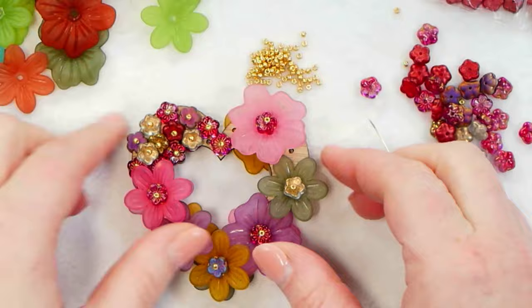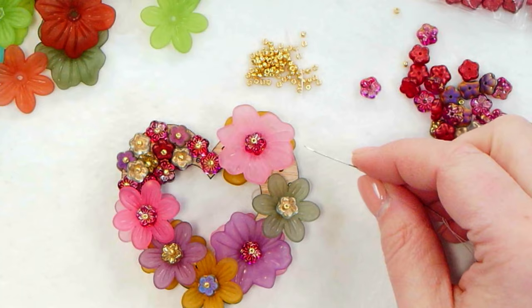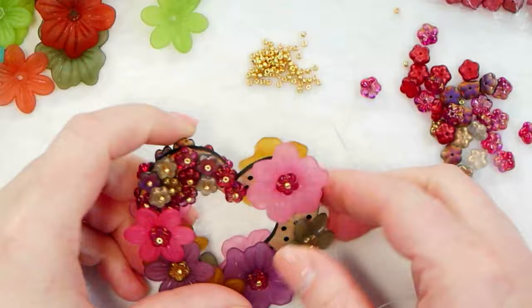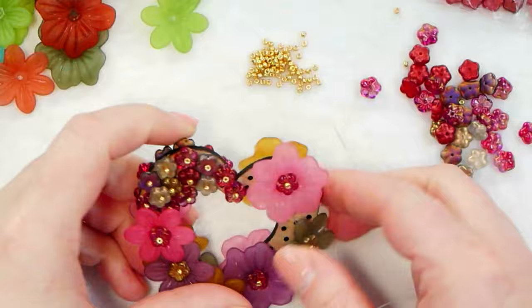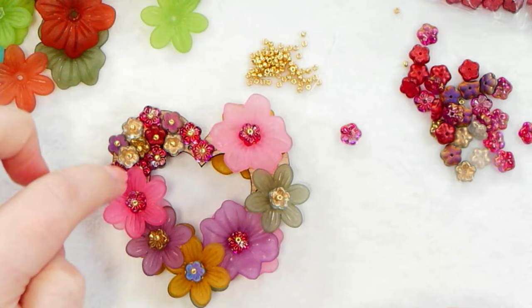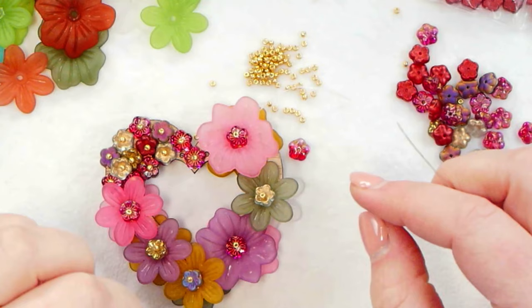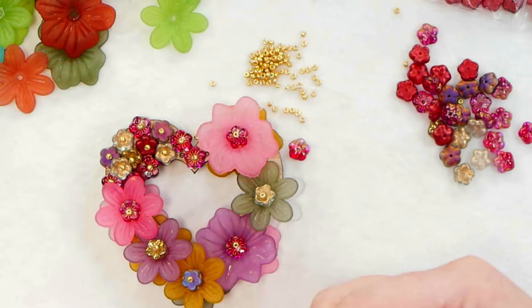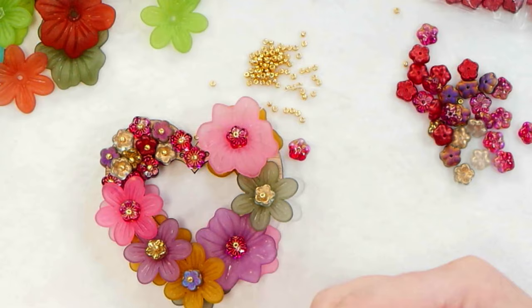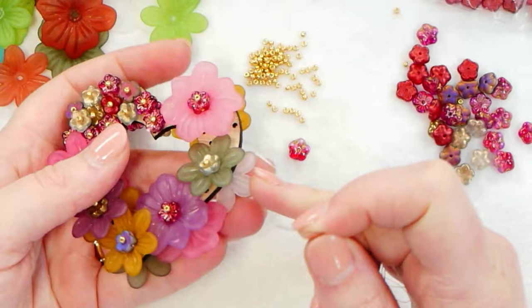I went ahead and cut off my thread and used my thread burner to burn down the thread I was using, and I'm going to start with a new piece of thread — partly because I was running out of thread, and also partly because I want to move to a new section of the heart. Now that I've finished that section, I'm going to start adding the smaller flowers more sporadically throughout the design to help fill in some of those little gaps, and really just to put them underneath some of the lucite flowers to help give the lucite a little bit more structure and hold it into place better. This will also give me an opportunity to go back through any of these lucite flowers that maybe I didn't get as tight as I wanted the first time.